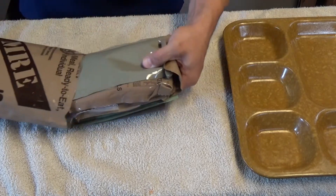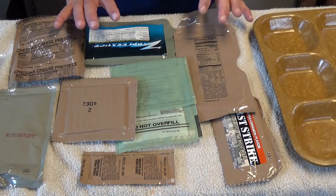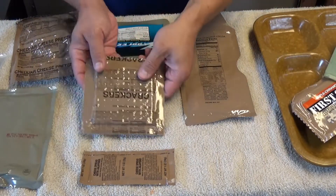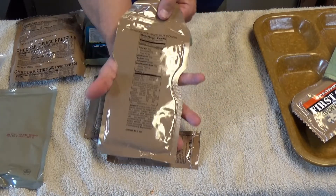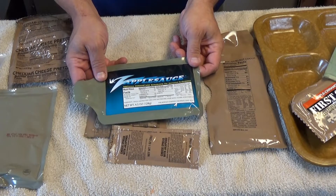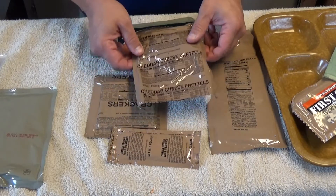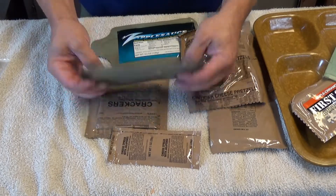Let's get the goodies on the table. We have lots of good stuff here. We've got the First Strike Energy Bar, Cinnamon Apple Flavor, our Ration Heater, the Cracker, Jalapeno with Cheese Bread — great combo right there — Chocolate Hazelnut Coffee, Zapplesauce, not my personal favorite, I find it a little overly sweet. Cheddar Cheese Pretzels, I've not had this before — much looking forward to trying those out. And of course, the bag of Mexican Stew.